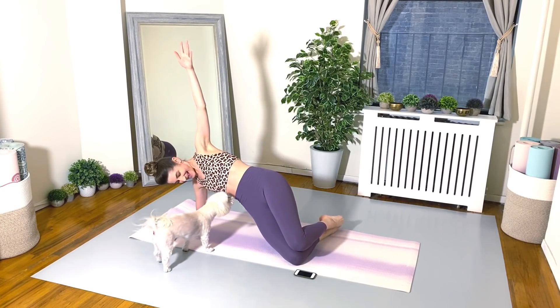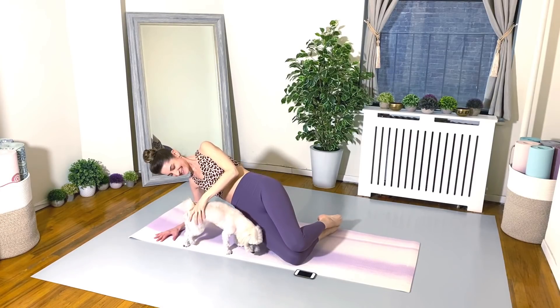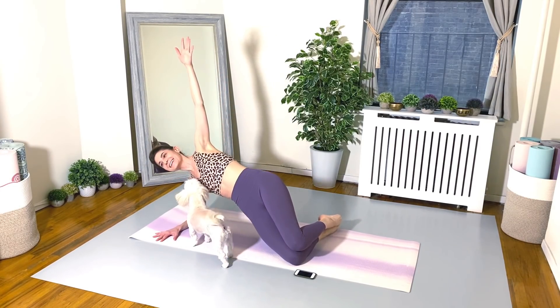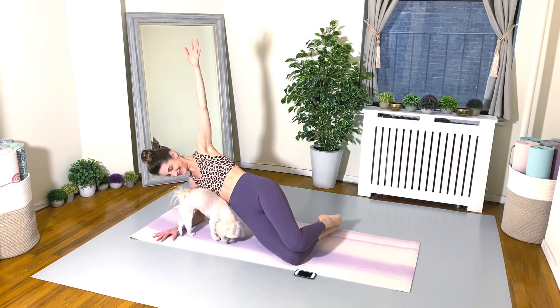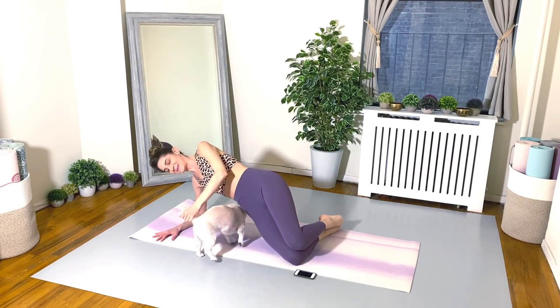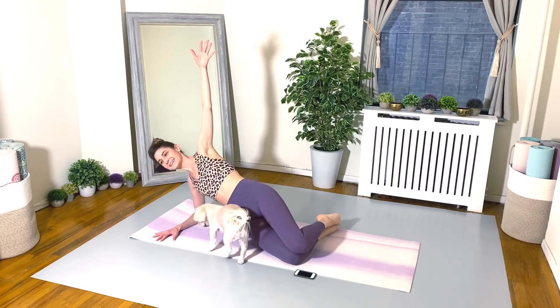And here comes my little furry friend. This is Lulu, everyone. It's very rare that she makes appearances in my videos. But when she does, I have to say it is awfully cute.